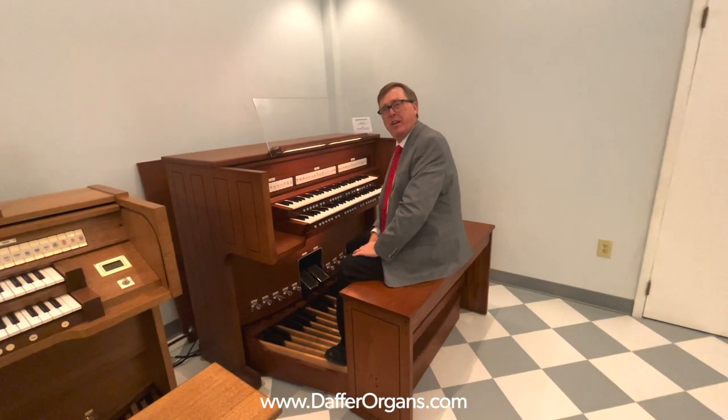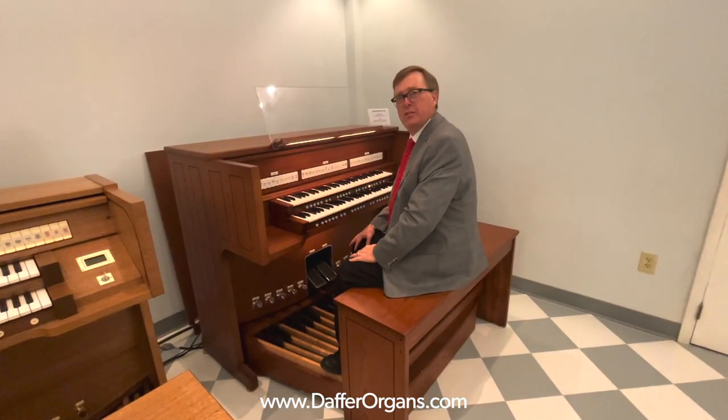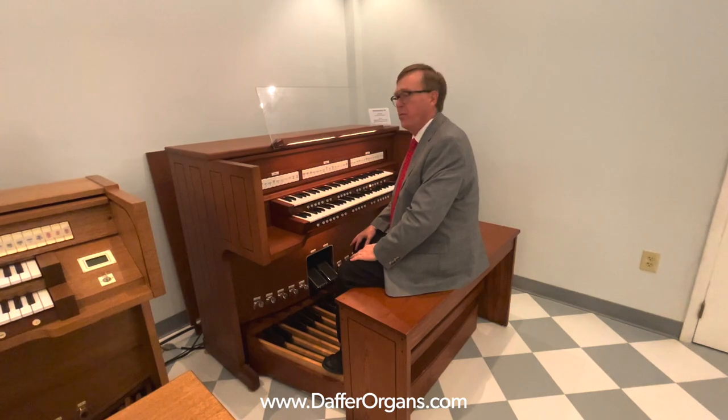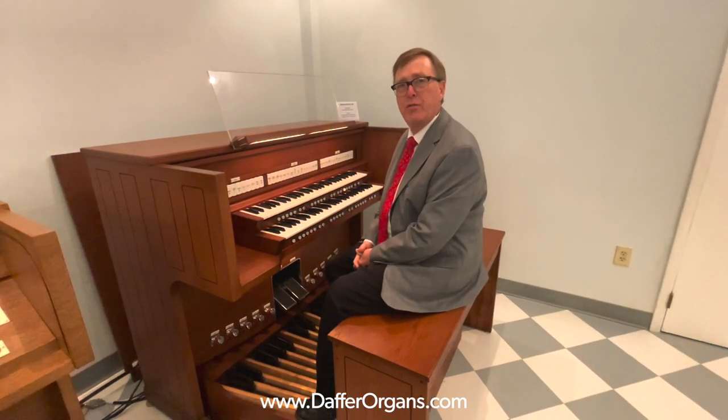Good afternoon, it's Ken Brown from the Daffer Organ Company, again demonstrating one of our used organs. This is a model 790, the Rodney built. We installed this organ in a home in 1998, and we're selling it for our customer's estate.